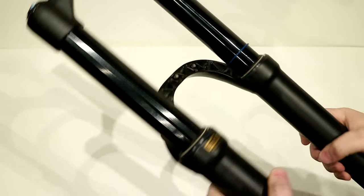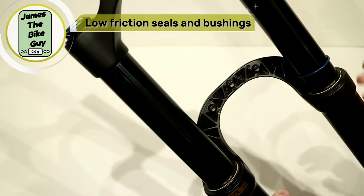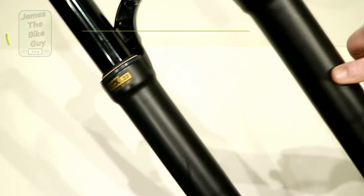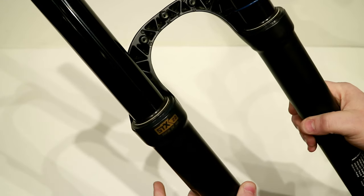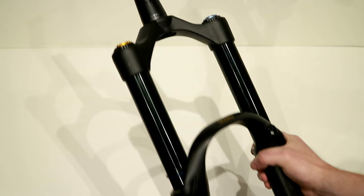One of the things that Ohlins does really well is the seal setup on this fork, which is going to be super low friction. The bushings inside — you can actually see the bump out on the fork where the bushings are placed — are going to have really nice lockup and keep from having much in the way of flex.